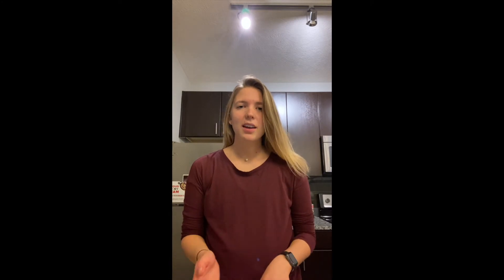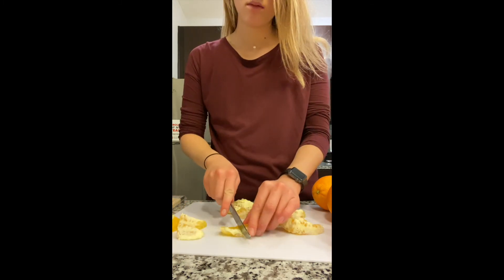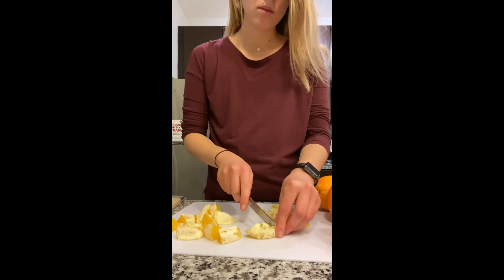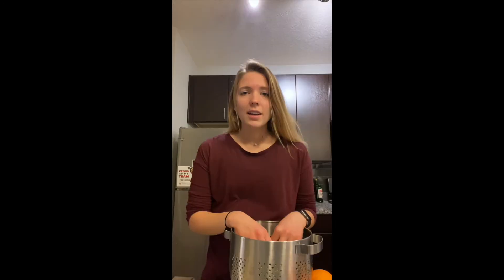Since my orange slices are kind of big, I'm going to cut them in half using a blunt knife. Now that the oranges are all ready, we are going to de-stem the grapes. You just grab each grape by the end and pull, just like that, until you have all the grapes off of the stem.